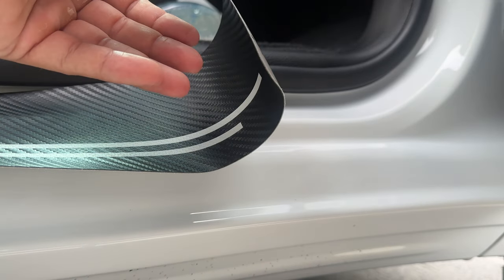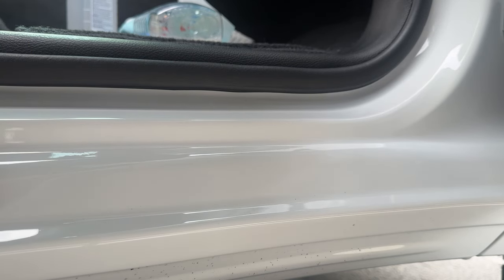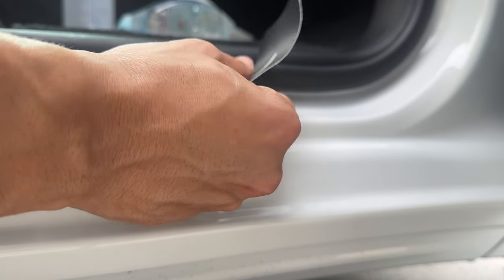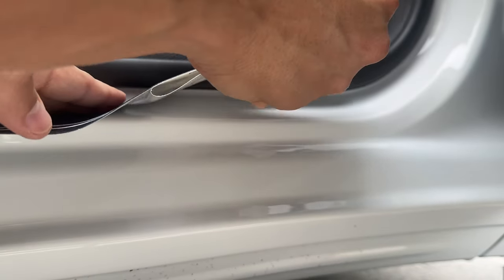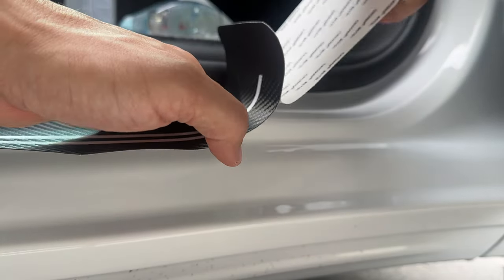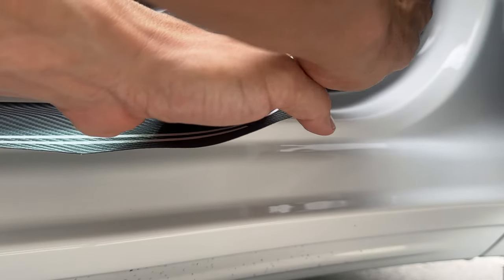Now we'll move on to the other side — do exactly what we did on the left side to the right side. Be very gentle, be very patient, and just apply it evenly. If you do apply it and it has a bubble or it's crooked, you can back it out — be very gentle with it, but make sure you catch it quick so you're not pulling the whole thing off, because it can stretch the vinyl.